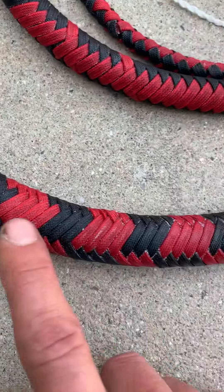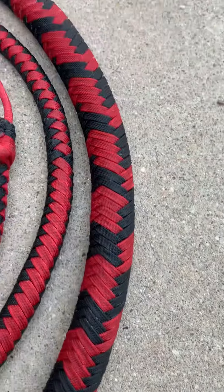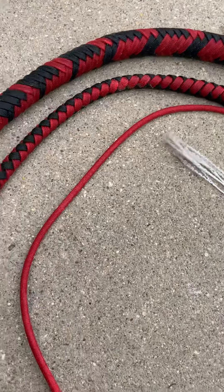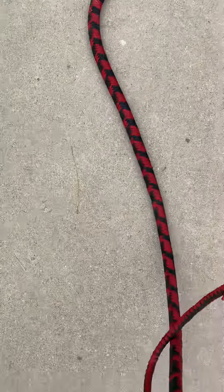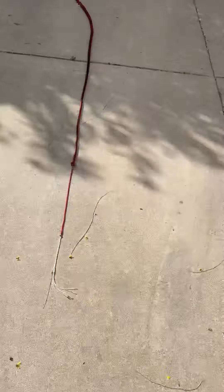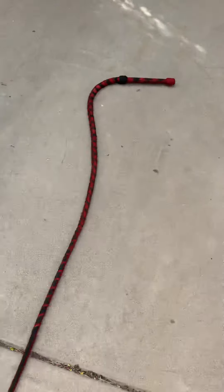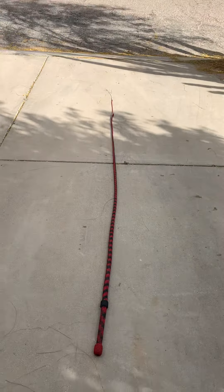Don't mind this — this is residual wax. Very nice whip. Let me straighten it out, give you an idea. I think it covers almost the whole length of my driveway. Really nice whip.